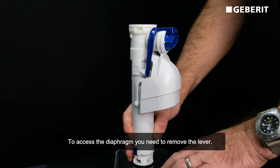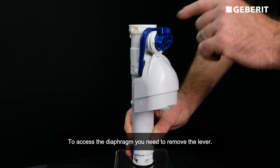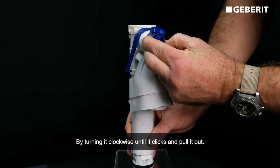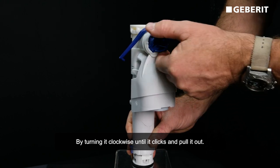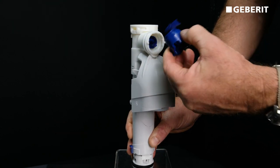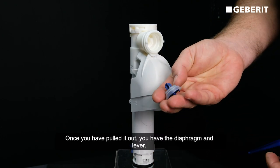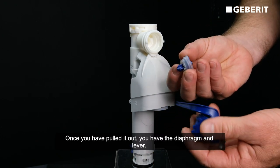To access the diaphragm, you just need to simply remove the lever by turning it clockwise until you hear it click and pull it out. Once you've pulled it out, you have the diaphragm and lever.